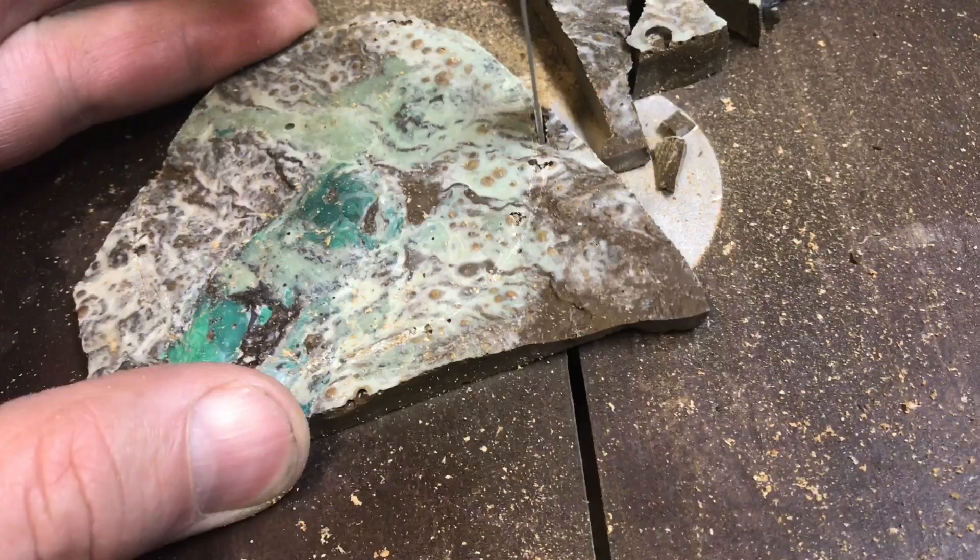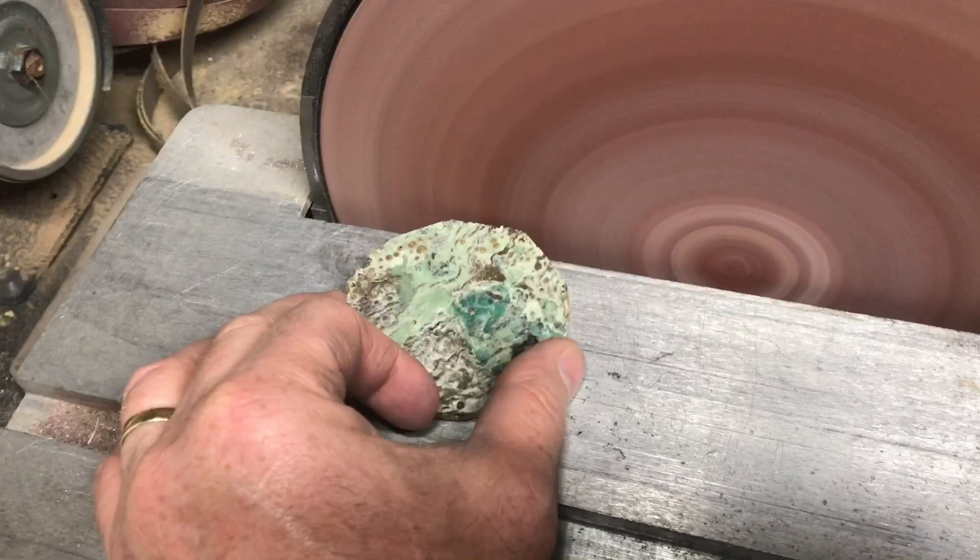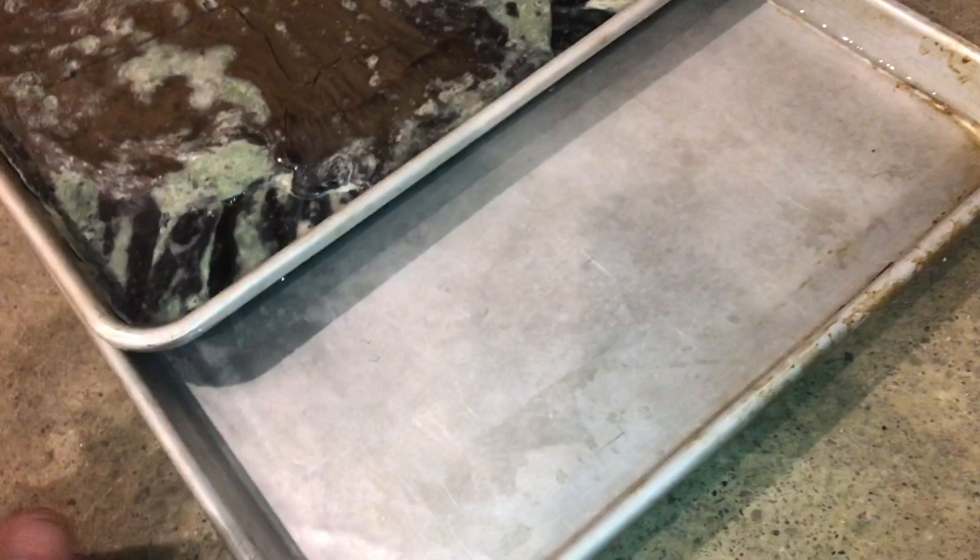The HDPE is a lot easier to work with — that'd be high-density polyethylene, number two if you look on the bottom of the plastic. What's nice is when this stuff starts to cool, it'll actually pull away from the aluminum tray. To help it cool down a little faster, you can put some water in another tray and cool it down.